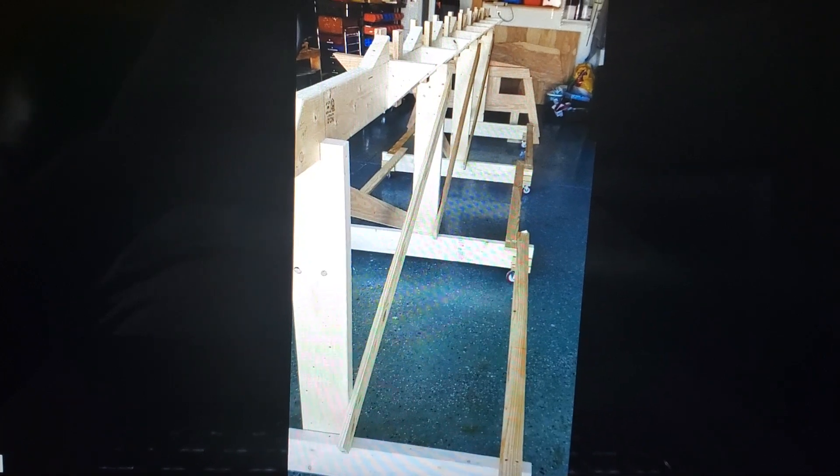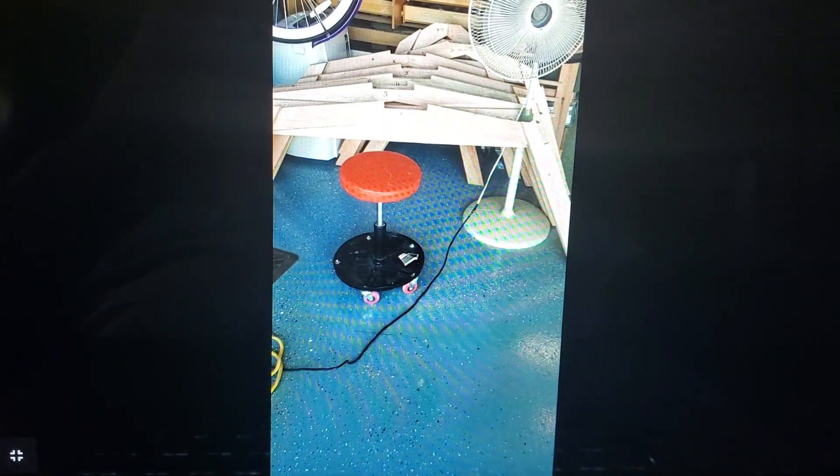This is a slideshow presentation. This is the strong back that I use to set up the frames. There are the frames all cut out and the frames mounted on the strong back.